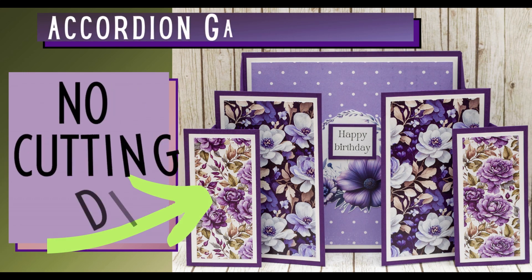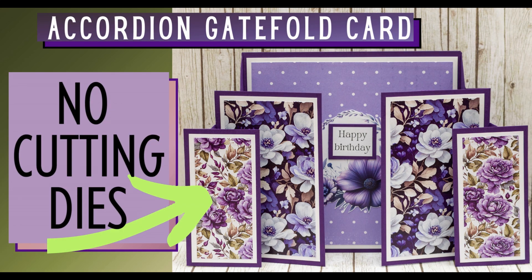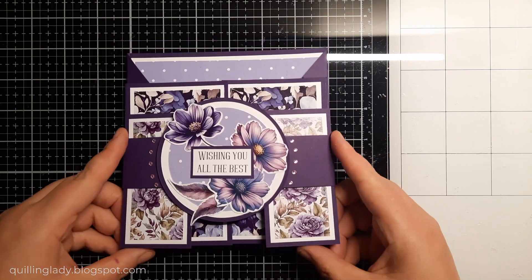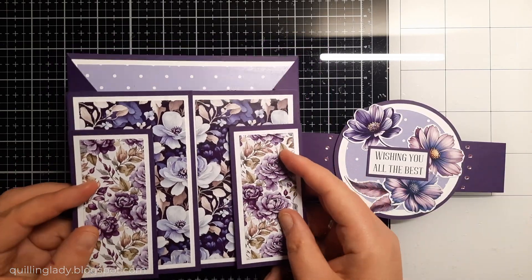Hello, it's Monika from Crafting with Klingley. I hope you have absolutely fabulous day. In today's video I'm going to show you step by step how to create an accordion gatefold card.